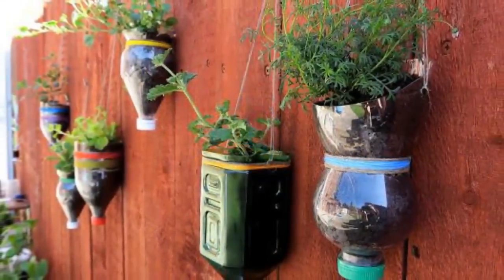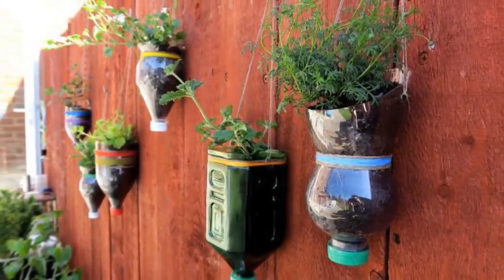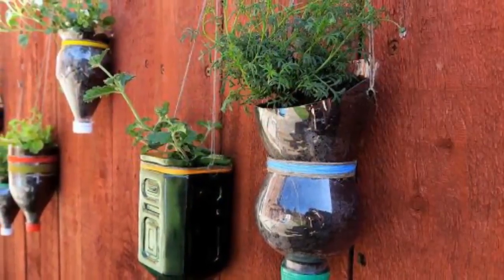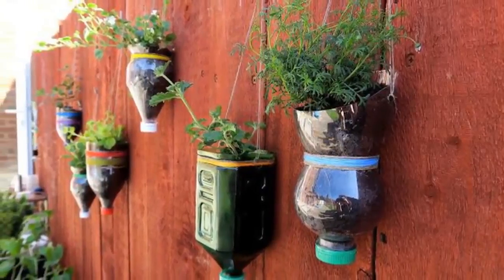9. Hanging Bottle Planters: Plastic bottles can be upcycled by cutting out the bottoms carefully with a sharp knife, then using threads to decorate them. Now all you need to do is hang them and fill them with your favorite plants.